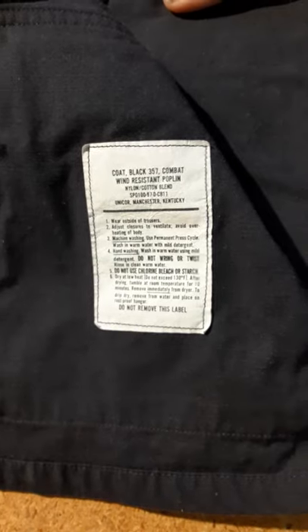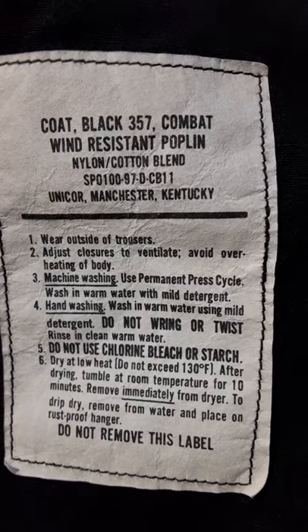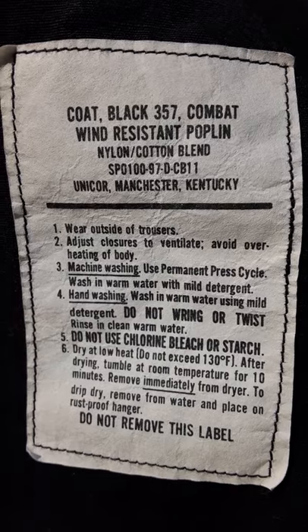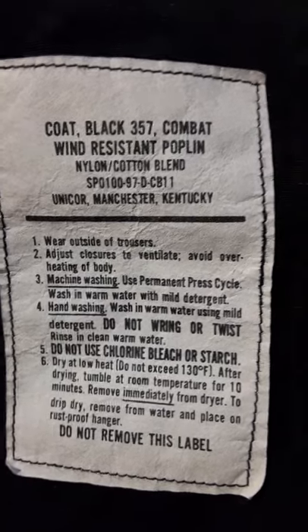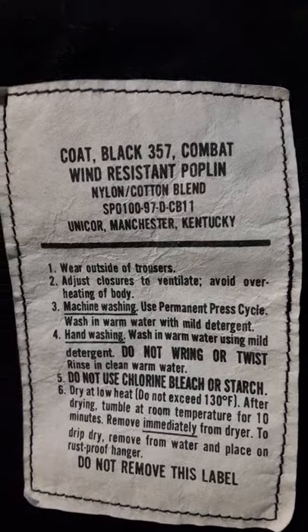Here's the tag. Coat black 357 combat, wind resistant poplin. Unicorn, Manchester, Kentucky. I believe this is a genuine issue. Not sure if that's an NSN number there or not.